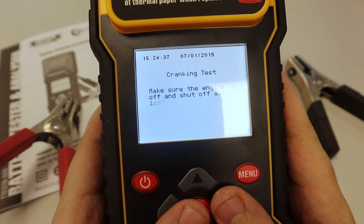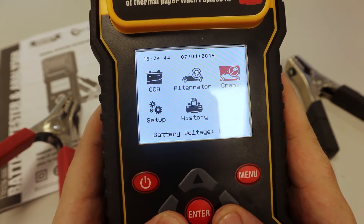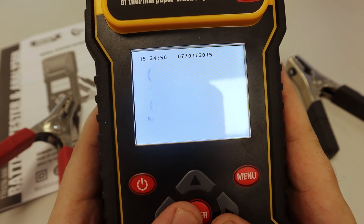You can look at your cranking amps for 12 volt and 24 volt batteries. Let's see what's in the setup — date, display, language, reset, and print head.